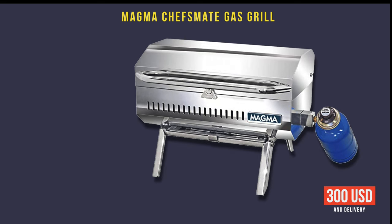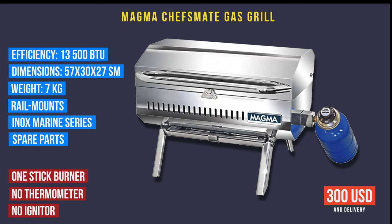The last one is the Magma Chef's Made gas grill — the most expensive at $300 USD plus delivery. Efficiency is 13,500 BTU, making it the most efficient among these small grills. Dimensions are quite regular. It has rail mounts and spare parts — if something breaks, you can easily buy the broken part. This grill is made from marine inox. Disadvantages: it's the most expensive, has one stick burner (though heat distribution should be fine due to the reflector), has no temperature sensor, and has no igniter — you need a regular lighter.